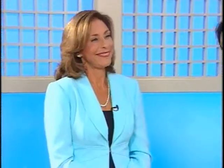Today we're going to take a look at a new line from Healthy Ones. Here to show us some delicious recipes is nutritionist and author of 'Cholesterol Down,' Dr. Janet Brill. Janet, thank you so much for being here with us today — we really appreciate it.